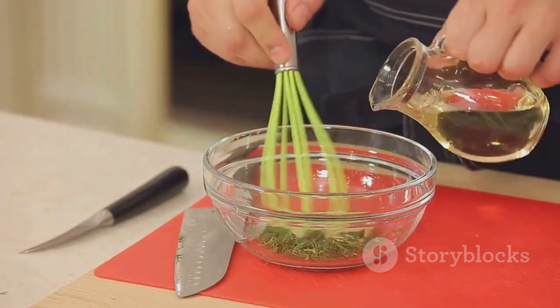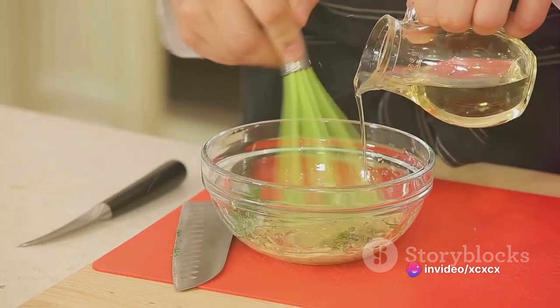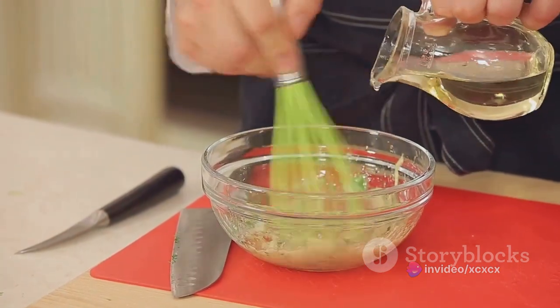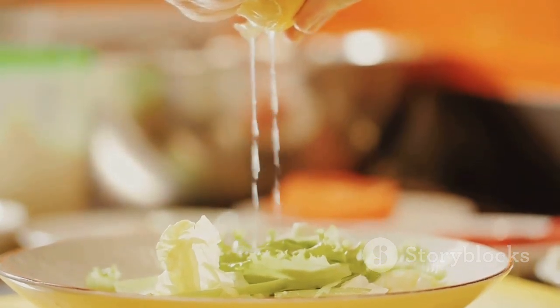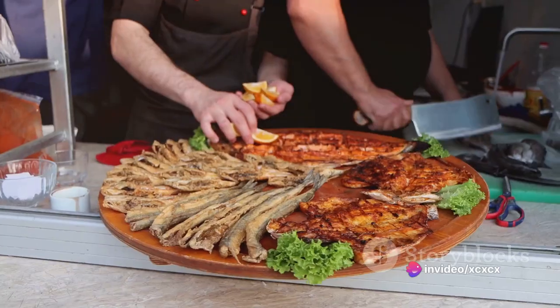While the fish is cooking, whip up a simple lemon and herb dressing. Combine lemon juice, olive oil, chopped herbs, salt and pepper in a bowl. Whisk it all together until it's well combined. This zesty dressing will add an extra layer of flavor to the fish, making it even more delectable.